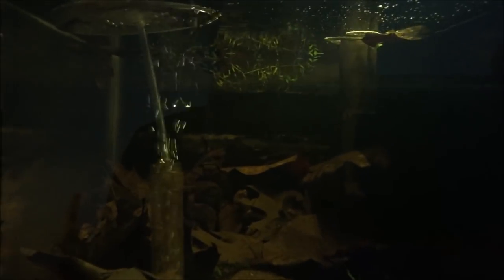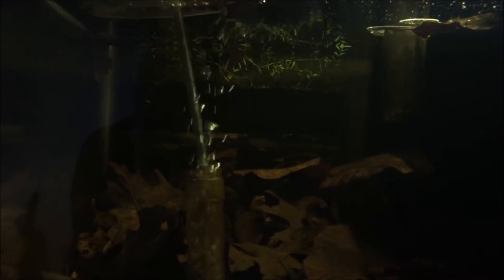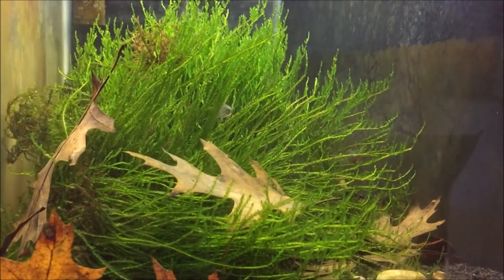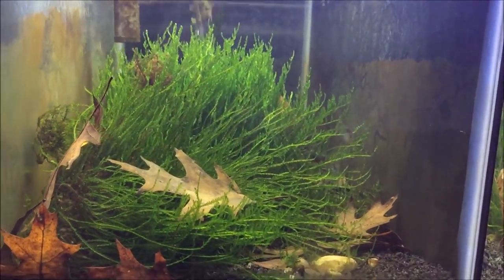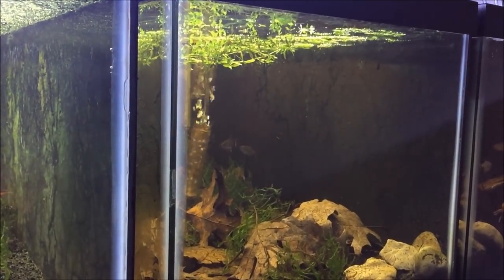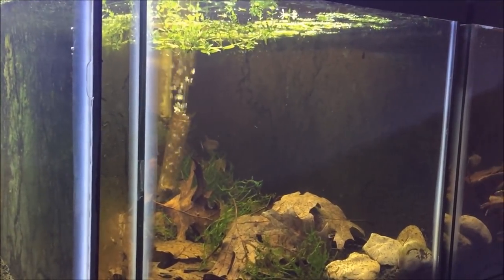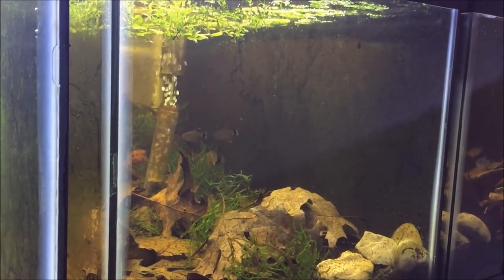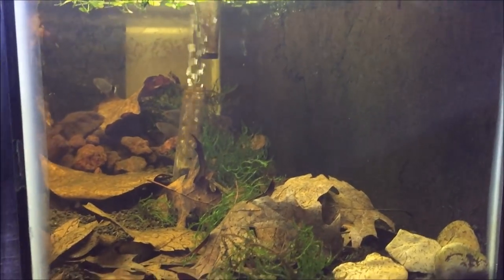The water quality is actually really great — keeping an eye on their health, they look really healthy. It sure beats a tank at the fish store as far as these fish are probably concerned. It's not even morning time — usually tetras spawn in the morning — but they're definitely displaying some kind of social behavior.